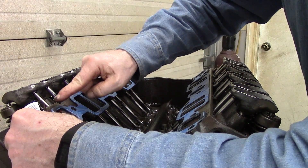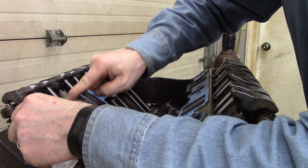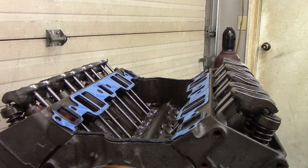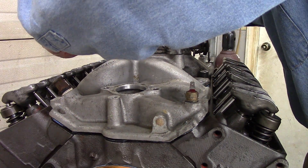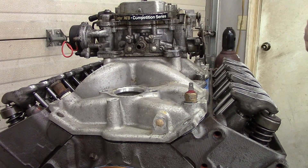The intake manifold torque spec for a small block Chevy — my year anyway, and the few years before and after — is 30 foot-pounds. I'm going to be reusing my old intake manifold, which is a Weiand Action Plus dual-plane aluminum intake, with some 3/8 stainless steel bolts and washers. I'll set the intake manifold down into place real gently without moving anything, so everything stays where it's supposed to be, then start putting the bolting in.